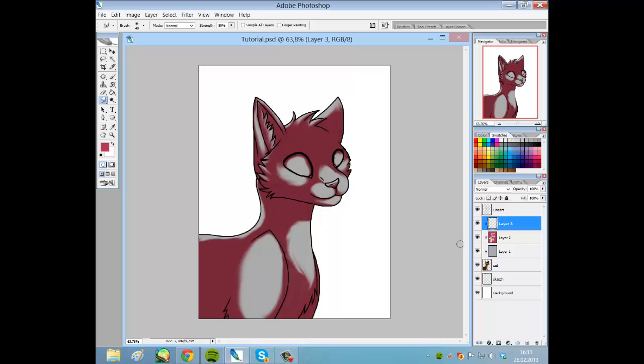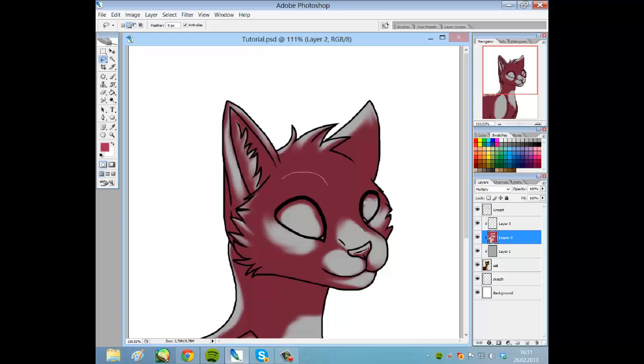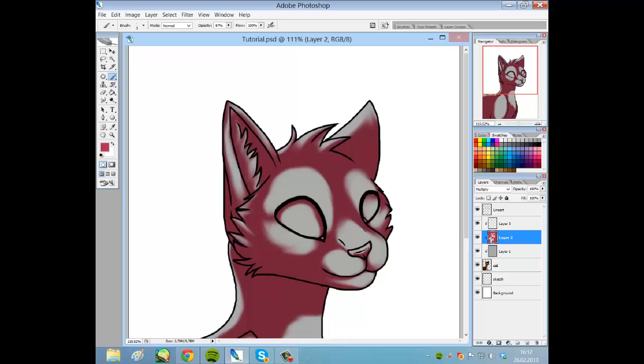So now we're gonna light this, but first I forgot to do something up here — I forgot to do this up there because there's a bone there. And now I ruined the shading in the eye, I'm so stupid.